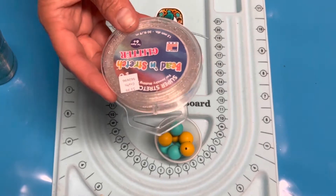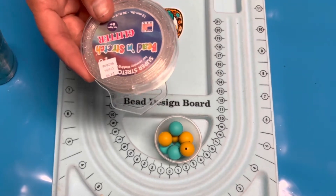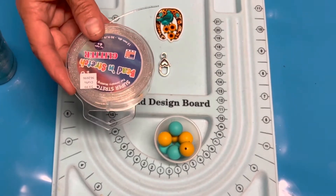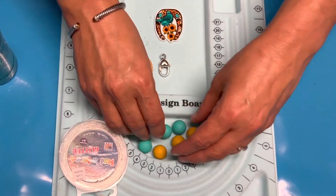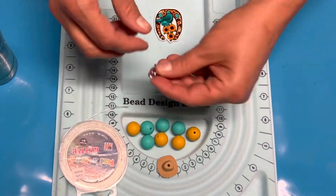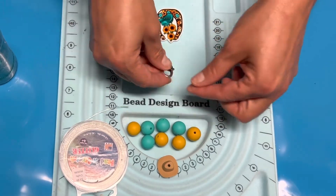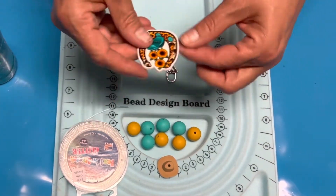I bought it when it was $3.99 but it was on sale — 50% off — so I think I paid about two bucks for it. I like this and I also like the wax string; both work really well. This has a little more give than the wax string. Then I've got my beads, and I'm going to be using this little cowboy hat as my clasp. Always make sure your clasp works before you put it on, because it's awful when you get it on and it doesn't work.